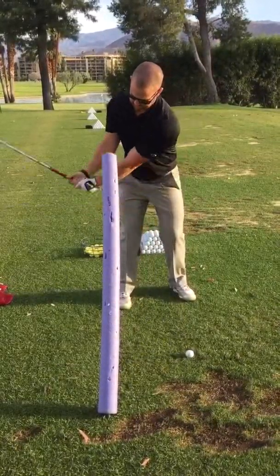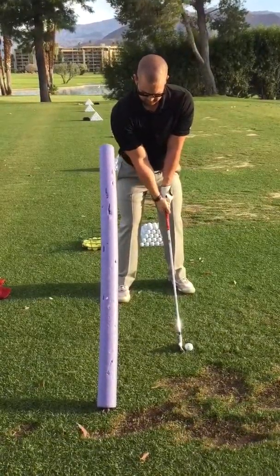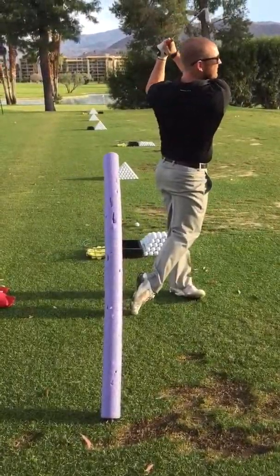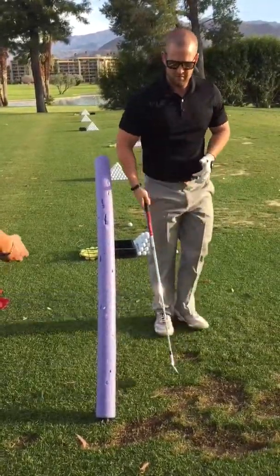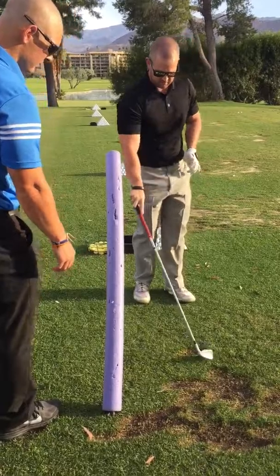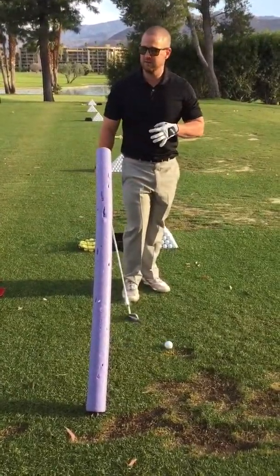So the noodle's a little long. Probably pull it away from it a little bit. It felt a little weird. But I feel a little more around my body, which I think is good.